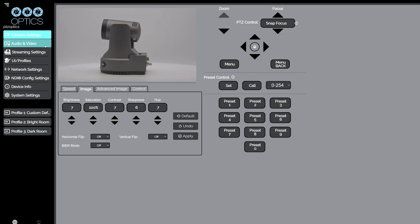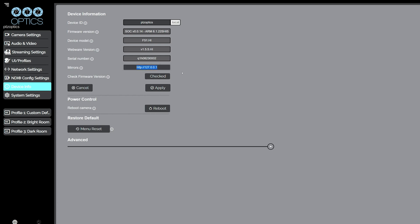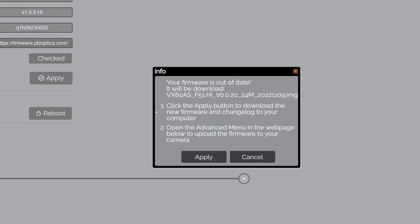Let's look at the options on the left-hand side and pick Device Info — it's the seventh option on the list. After we click that, we will be in the device information screen. Let's scroll down to the seventh option called Check Firmware Version and click the Check button directly to the right. If the firmware is up-to-date, you will see a box pop up with the message: "Your firmware is up-to-date." If your firmware is not up-to-date, you will see the message: "Your firmware is not up-to-date," with the new firmware file and two instructions — one, click Apply to download the new firmware and a change log, and two, expand the advanced menu below to upgrade.